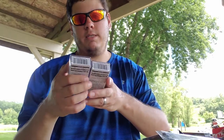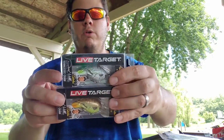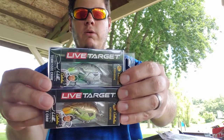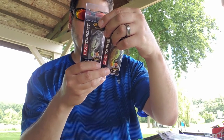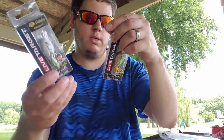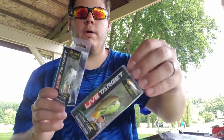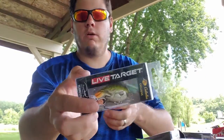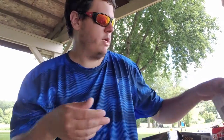Up next, another Bass Pro exclusive — Live Target Tennessee Craw crawfish crankbaits. Really nice looking baits. Got one in pearl blue chartreuse and one in copper truce — copper and chartreuse on the bottom. Love these baits, some of my favorites. Got three of those total. Also picked up some fishing glue — usually use super glue but grabbed this one.